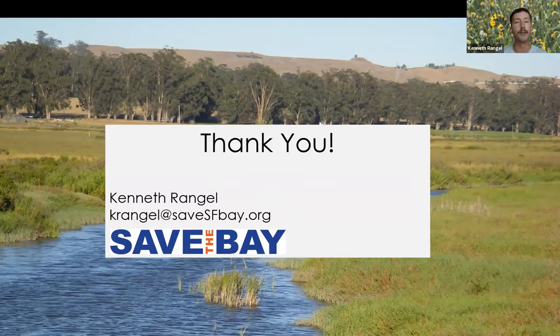Thank you all for your time learning about restoration and ecosystem services. I'll pause here for any final questions. My contact info is available if you want to follow up personally or discuss opportunities to work with Save the Bay, and I'm happy to share these slides with you so you can refer back to them.